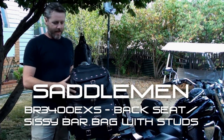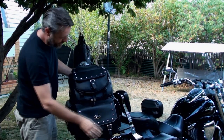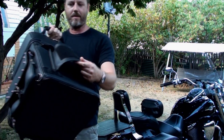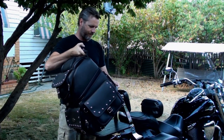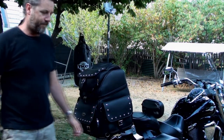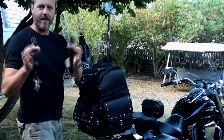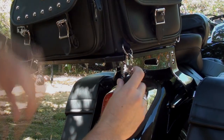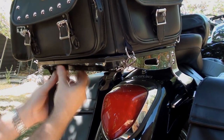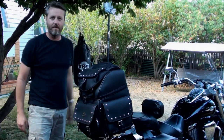Next to go on is the sissy bar bag. This thing's fantastic - it fits so much stuff in it and it's got all these different compartments. Basically on the back you'll see it goes over the sissy bar - just like that. I've also got added security, just a couple of little straps that I made up, and they hook on like that. And that's it - not going anywhere.